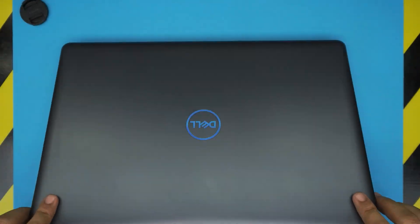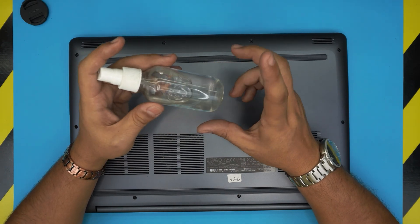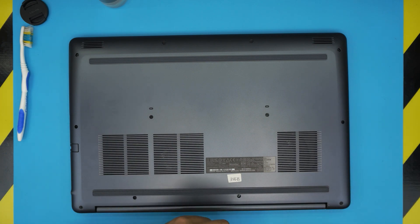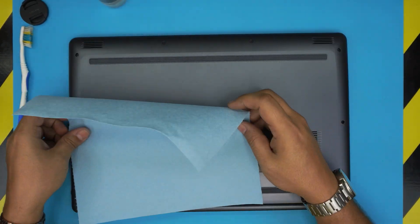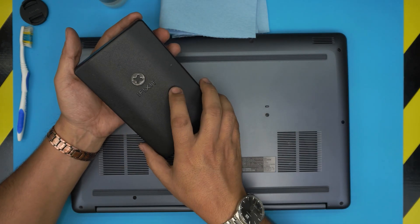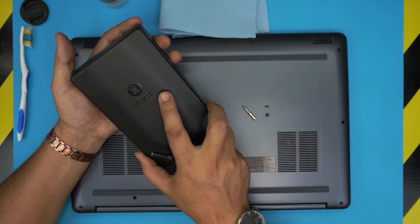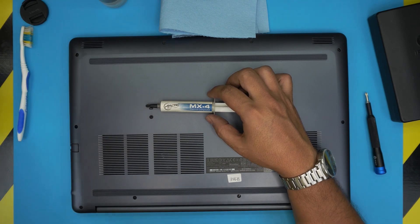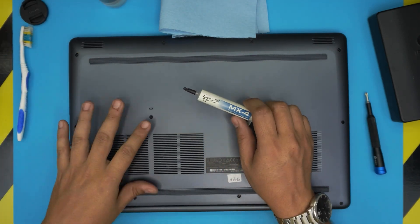First thing: power off the laptop and flip it upside down. Here are the tools you'll need: isopropyl alcohol 95% or higher, a toothbrush, a workshop towel, and a screwdriver set. I'll be using an iFixit screwdriver set with a Phillips number one — these are S2 classic hardened steel screwdrivers. For thermal paste, I'm using Arctic MX-4. If you want to go all out, Thermal Grizzly Kryonaut is one of the best, but MX-4 works really well for this laptop.